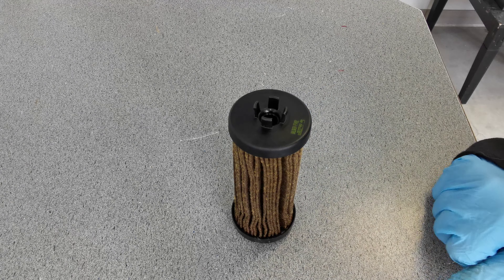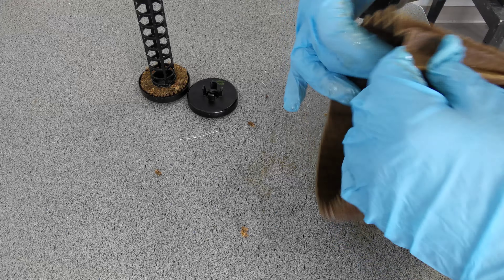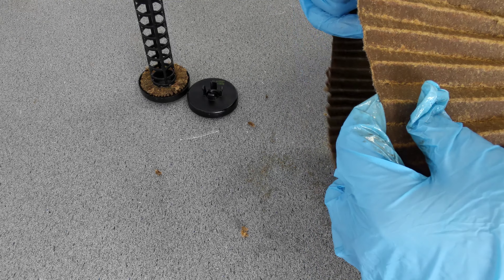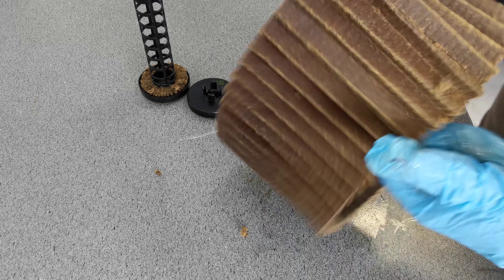Let's see. These Baldwin ones use plastic inner tubes on them. Really thick filtration on these though — that's crazy. How come these filters, the ones without being in the canister, always look so much better? Just because you can see what the filtration looks like. The filtration on these is so thick.